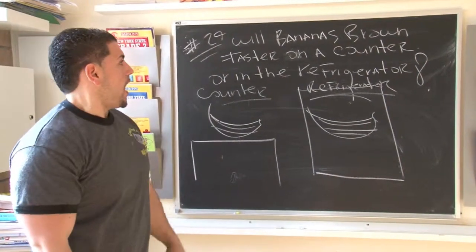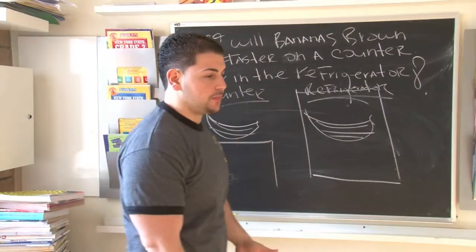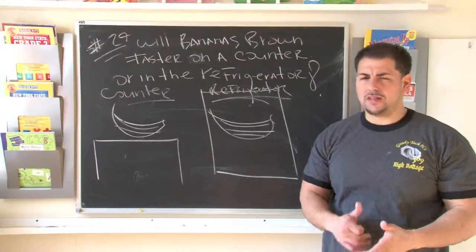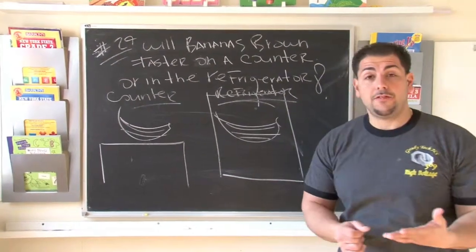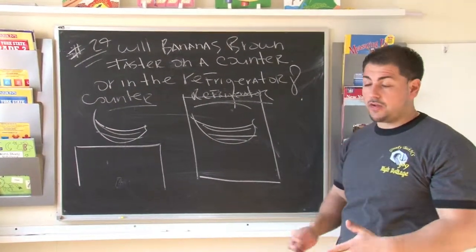What we're trying to find out is: will bananas brown faster on a counter or in the refrigerator? I know you've seen a banana before — you buy it at the store and it's nice and yellow. But after you leave it on a counter for a little bit, for some reason it starts to turn brown and spots start to form. What we're trying to figure out is what will speed up the browning process — leaving it on the counter or putting it in the refrigerator.